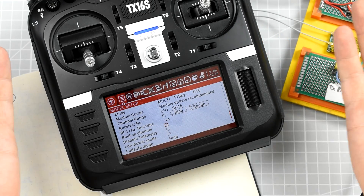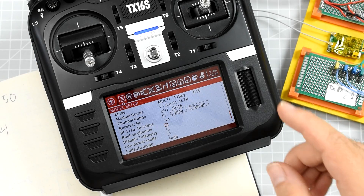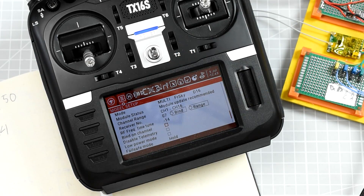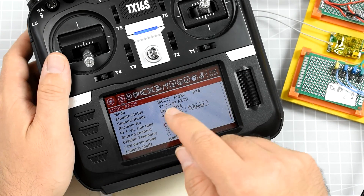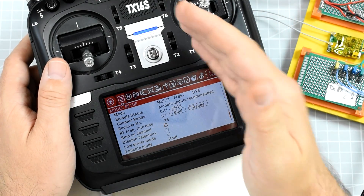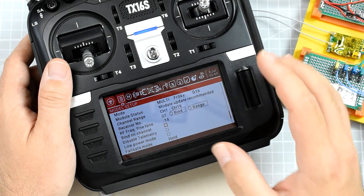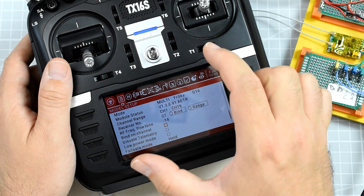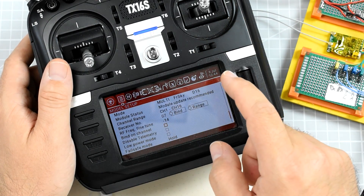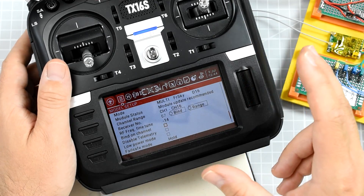So what you have to do is put the fine frequency tune at minus 14, disable low power mode, and that's all. When you connect another receiver to this same multi-protocol module, just set minus 14 on that one too. However, minus 14 may not be correct for a different multi-protocol module or a different radio — this value is specific to this transmitter, not the receiver. You can copy the value between receivers but not between transmitters.